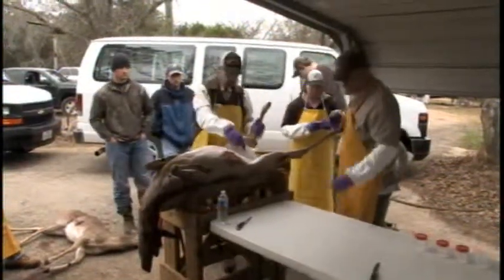Let's raise up her rear end so we can show them what I was talking about on this bag. You see right here where the hair is worn away? She has nursed — look at the length of the teats, and they do have a little bit of milk still in them. So she had nursed.